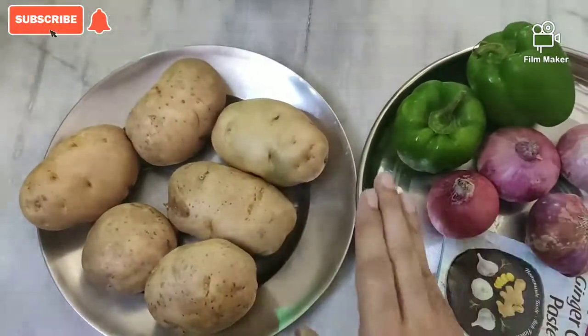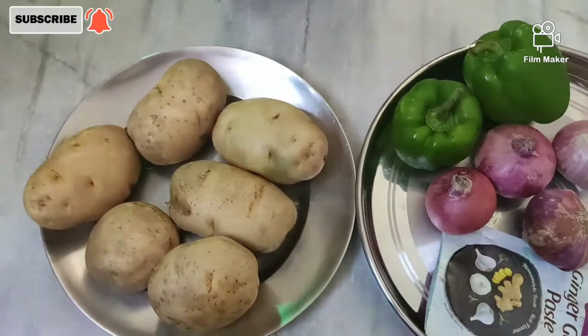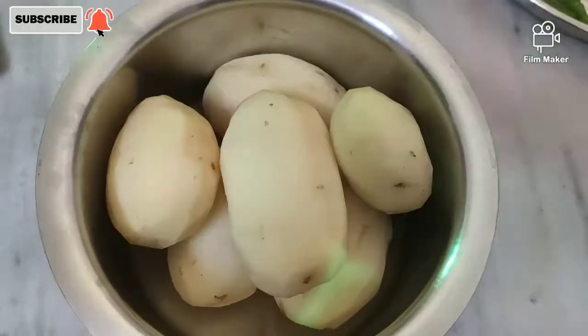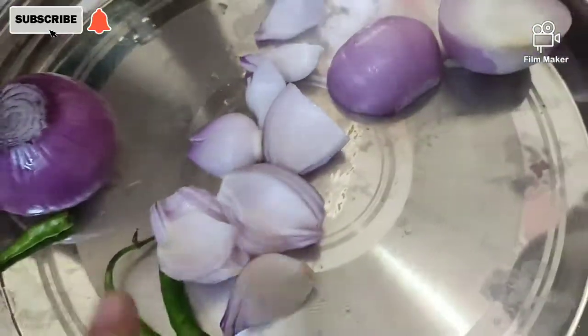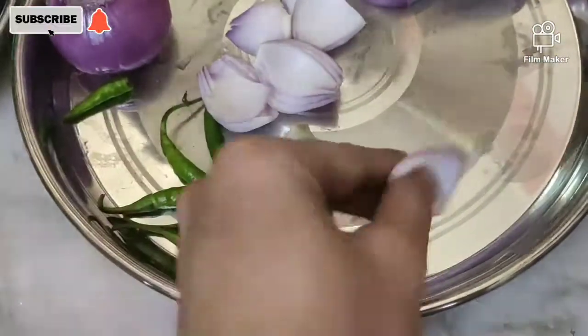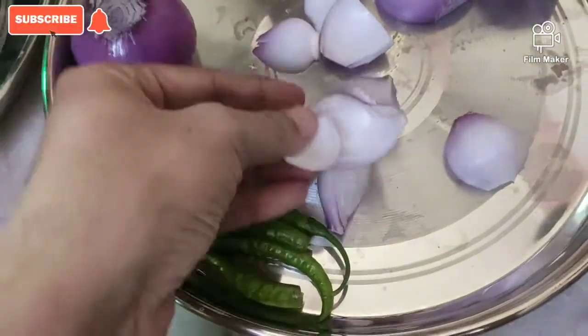Take care of the potatoes so that the finger fries will be a good size. I have cut all the potatoes. The shimla mirch will be cut in 3 parts — it will be a small piece.